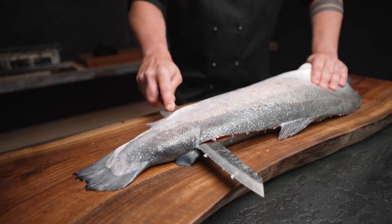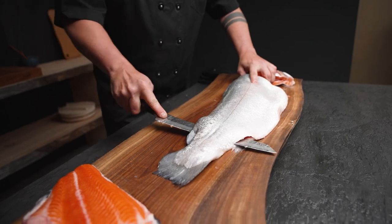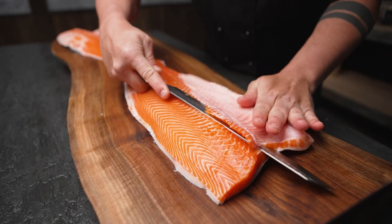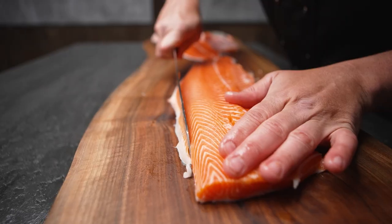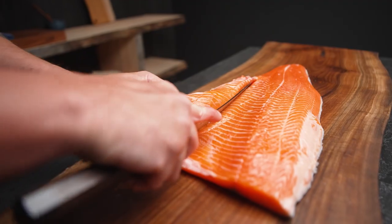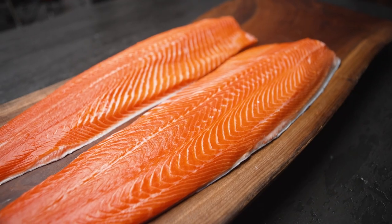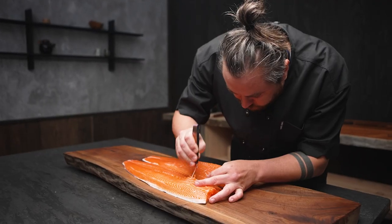The Kames Scottish Steelhead is a super athletic, clean, bright fish. The quality, texture, firmness, and freshness of the flesh make it perfect for raw preparations. Part of the reason for this quality is that they have been doing this for the last 50 years and have really spearheaded the movement in sustainable aquaculture, which is really important for us to be able to eat these fish for years to come.